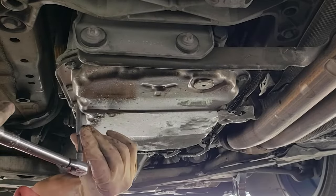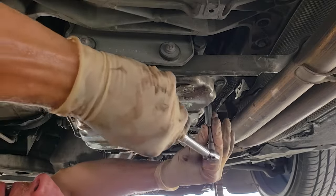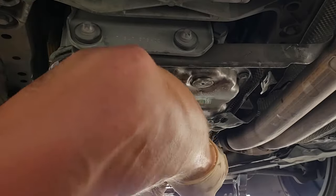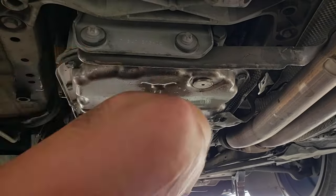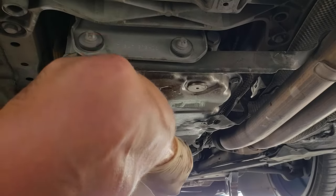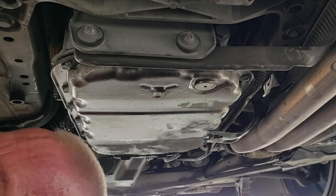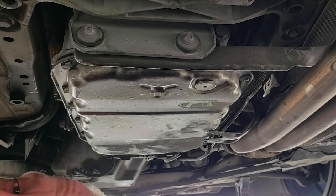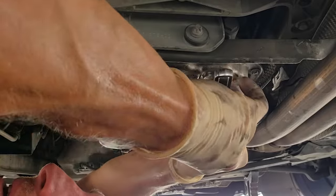On your second pass, go ahead and torque everything down and listen for the click. Go around the pan one more time to make sure you didn't miss any bolts. Now that the pan is torqued, install the new drain plug from the kit — the recommended torque spec is 8 Newton meters.